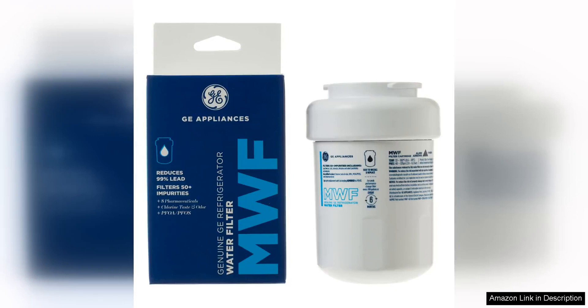The GMEF Refrigerator Water Filter is a top-notch filter that provides clean and fresh-tasting water for your refrigerator. This filter is certified to reduce lead, sulfur, and other contaminants, ensuring that you and your family have access to safe drinking water.